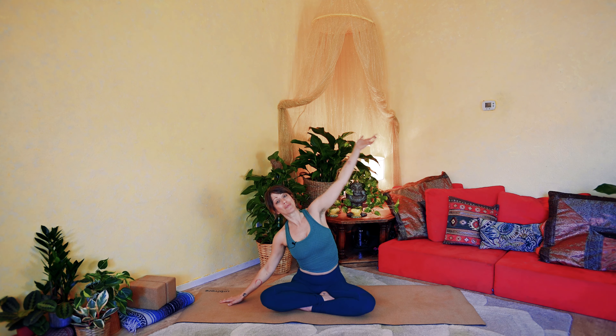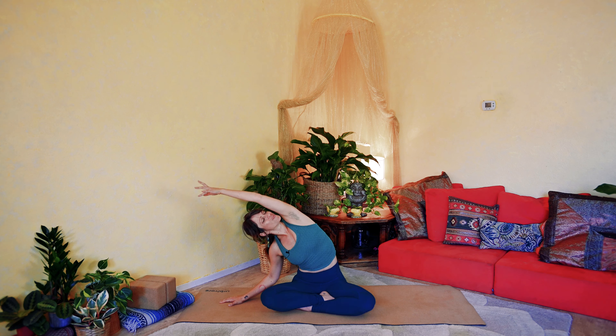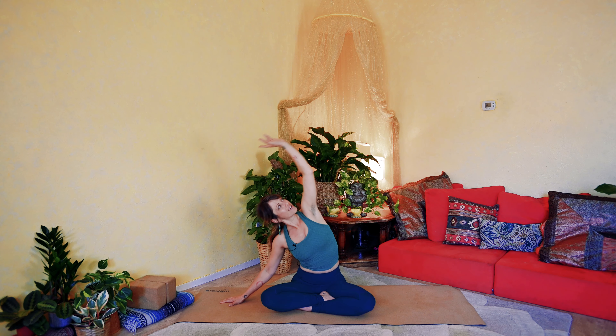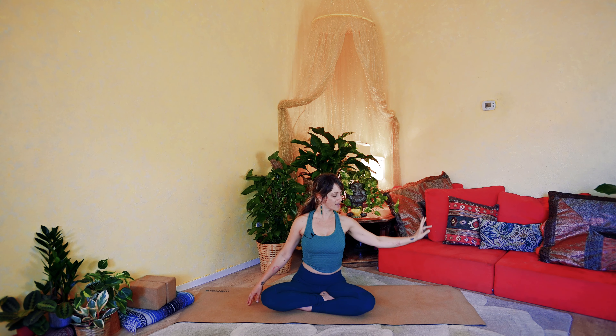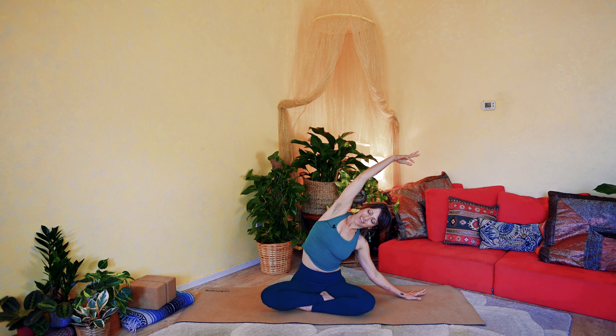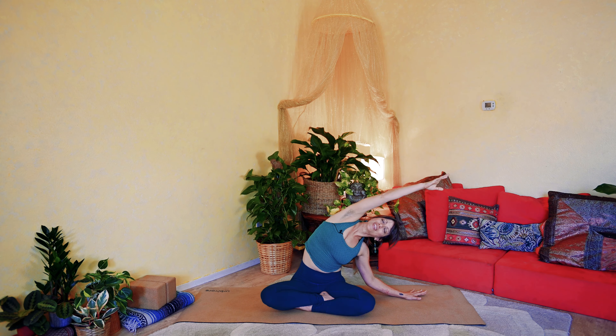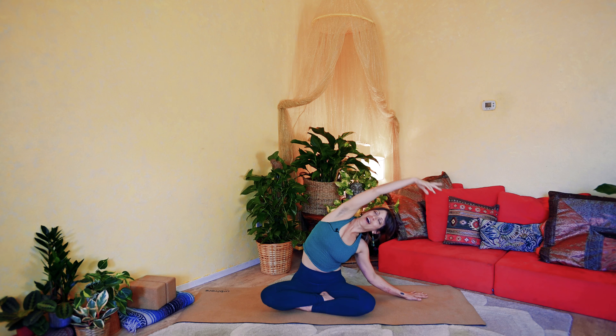We'll inhale and circle your left arm up and over, moving into a nice easy side body stretch. Just gently leaning towards that right side, feeling the left side body open. And we'll inhale and rise back to center. And as you exhale, just let yourself come back to neutral. Then we'll inhale and reach the right arm up and over, arcing towards that left side. Exhale to deepen the stretch, really leaning into it. And then we'll inhale and rise back to center.